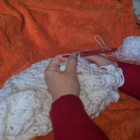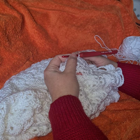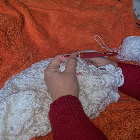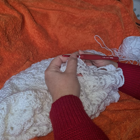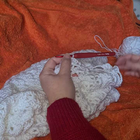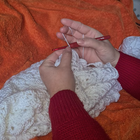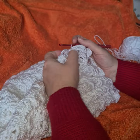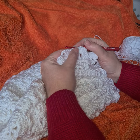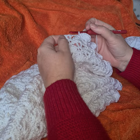I learned to knit first — I was about 10 years old. I'm now 56 this month and I've knitted probably 10 items in my whole life. In my early 20s I learned to throw the yarn over when knitting, and then one of my friends taught me how to crochet the same way.